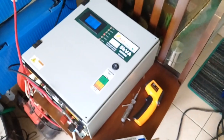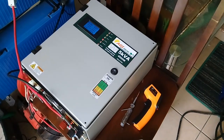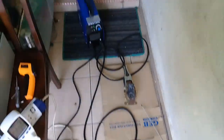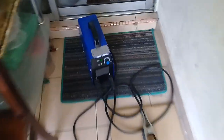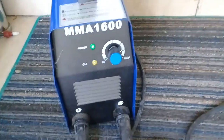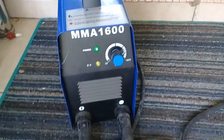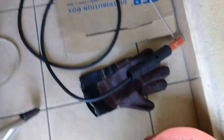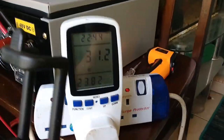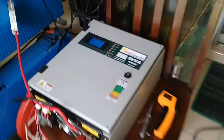Now I want to test with very high load equipment — an MMA welder machine. I set it to 100A. Let's make some welds and see how many watts and how much power this 5kVA draws.